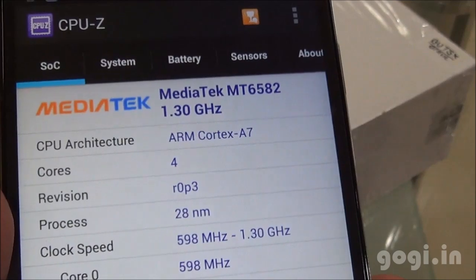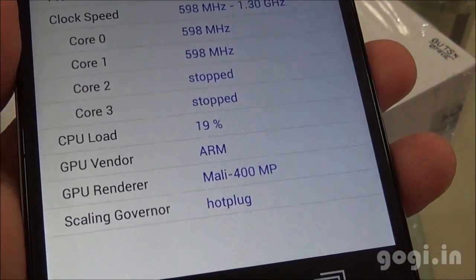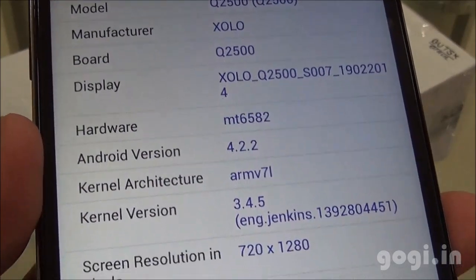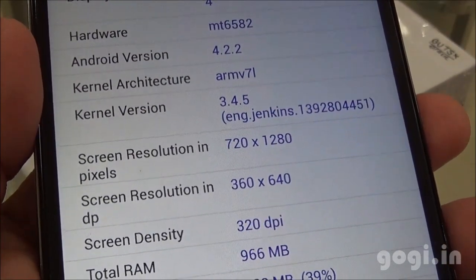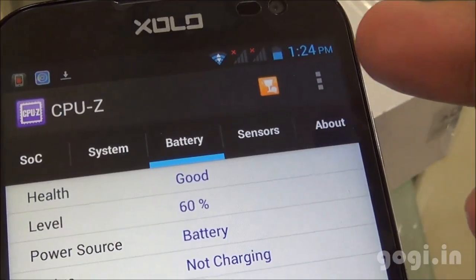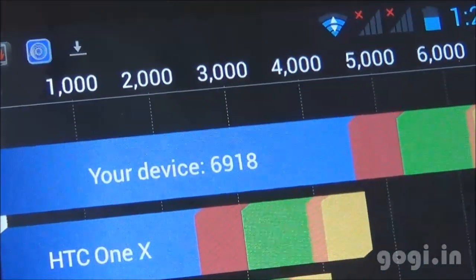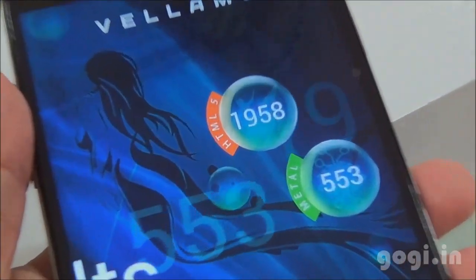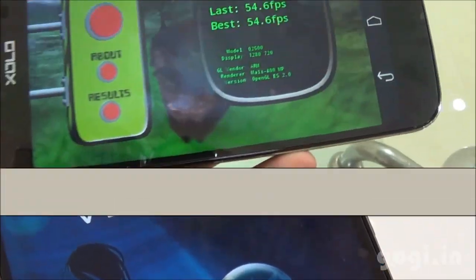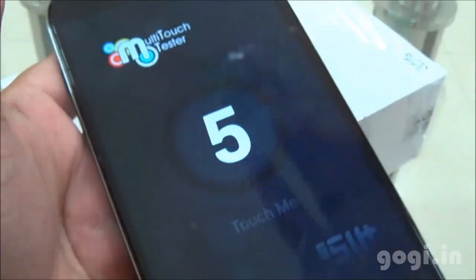System information shows the MediaTek MT6582 chipset clocked at 1.3GHz, quad-core with Mali 400 MP GPU clocked at 500MHz. The handset is running Android 4.2.2 with a screen resolution of 1280x720 pixels. There are 3 sensors: accelerometer, light and proximity sensors. Battery is at 60% and temperature at 32 degrees. Benchmark scores: Quadrant 6918, Antutu 17252, Vellamo HTML5 1958, Metal 553, Linpack Mark II 54.6 fps. The handset supports 5-point multi-touch.